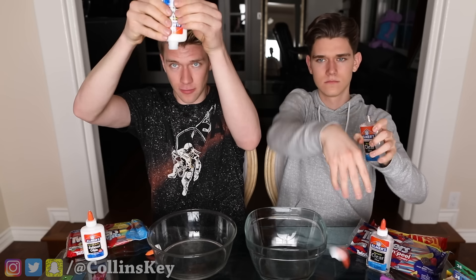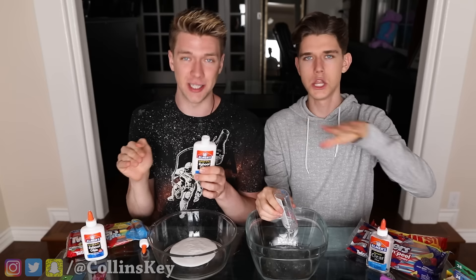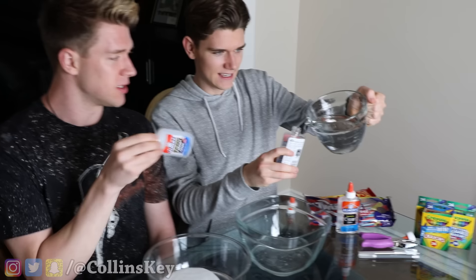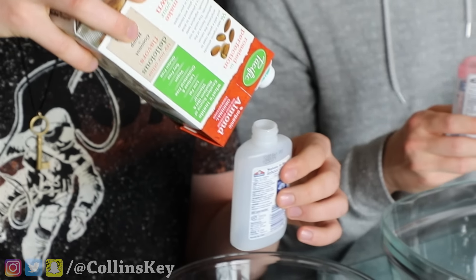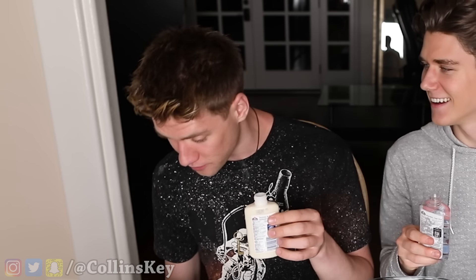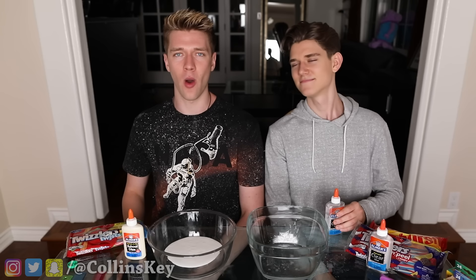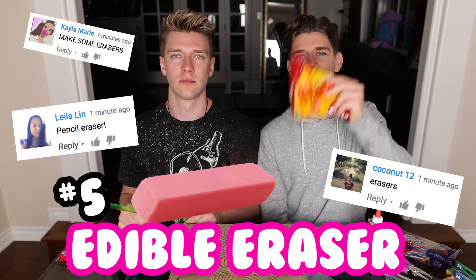This is an awesome prank you can pull on your friends when you go back to school. Take a glue container, empty it out, go to the sink and wash it out so there's no glue left. Once you've emptied them, fill them up with a liquid — Devan's got some water, and I've got some milk. Look at that precision! Now that it's prepared, here's how the prank works: you're sitting in class, a little thirsty, and you pick up your glue and go 'yo, peep this out.'